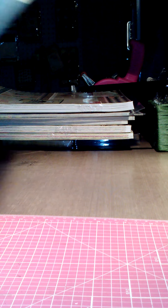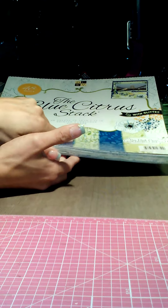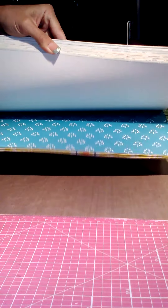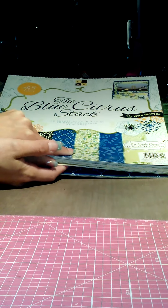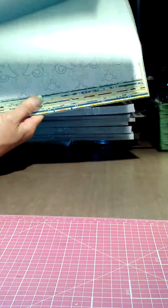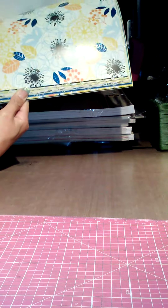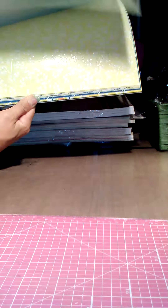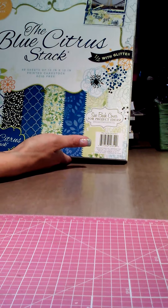I got this one from my mom — to make a mini album for my mom for Mother's Day, because Marley said I have to make her a photo album with her and the new puppy. This one is called the Blue Citrus Stack. I'm not a big fan of dark blue, but it's my mom's favorite color. The way they incorporated it with this green, light blue, and yellow — I really love this stack. It might be new, but it's new to me, and that's all that matters.